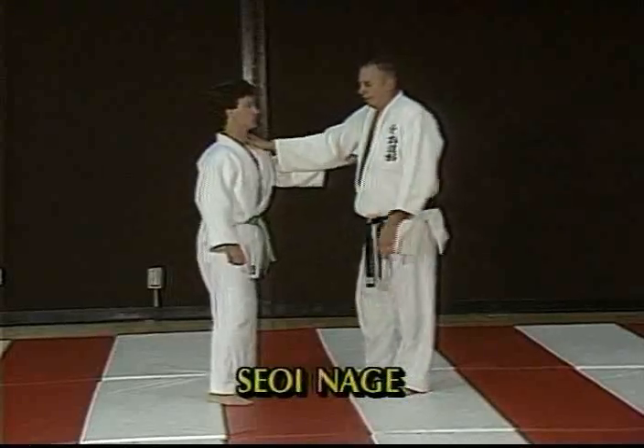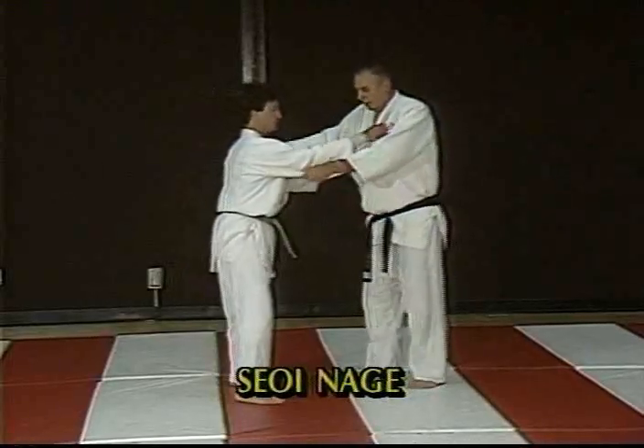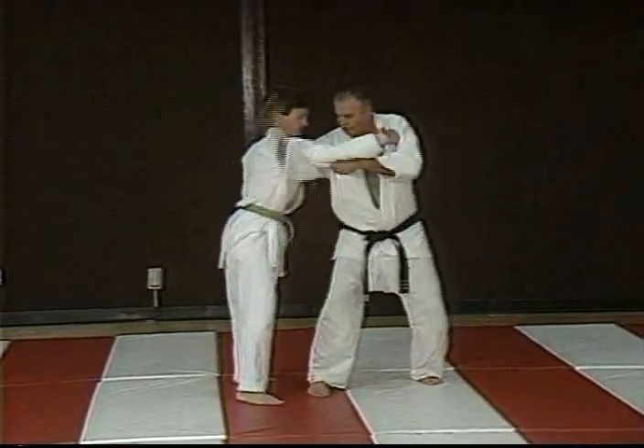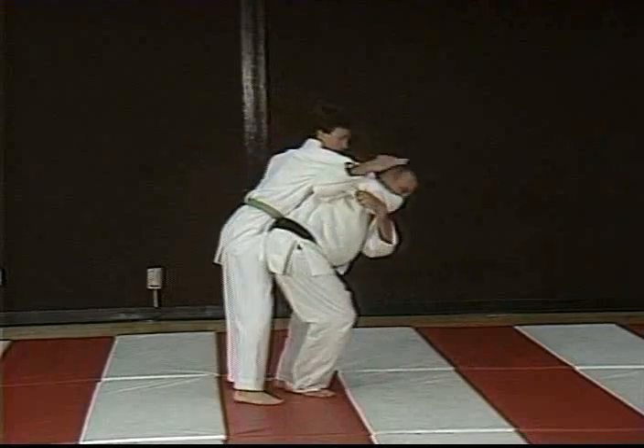Tiwaza is basically a hand technique. Entry, lots of kuzushi, lock them up, lots of hip action.